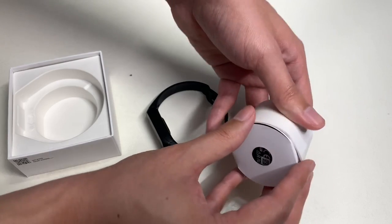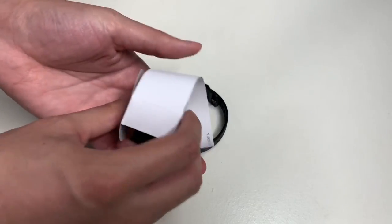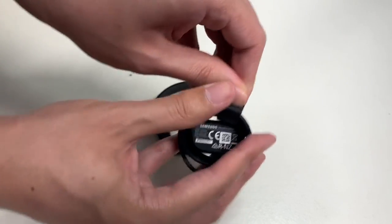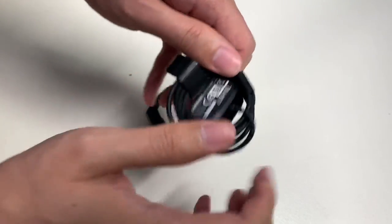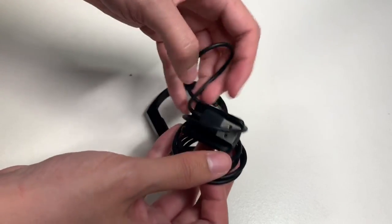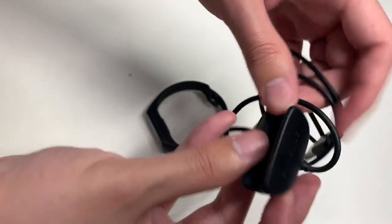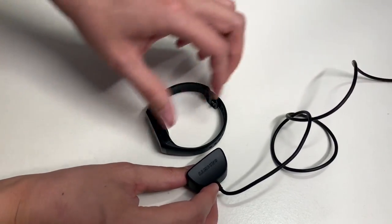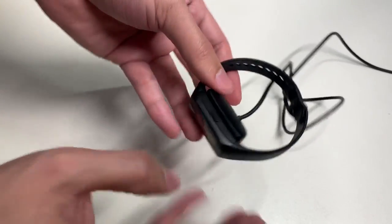Inside the remaining compartment is the charger for the Samsung Galaxy Fit. I really love how they pack this — it feels like you're unboxing an expensive product even though this fitness tracker is only $70 from Amazon. This is a USB magnetic charger with Samsung branding on top. There's no power adapter included, so you hook this up to your laptop or a power adapter.